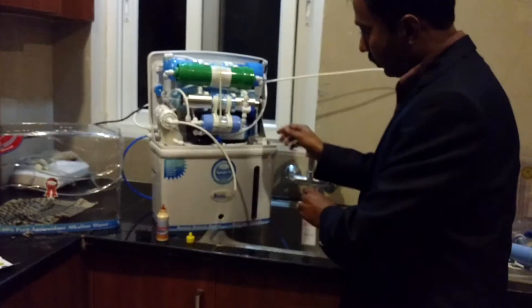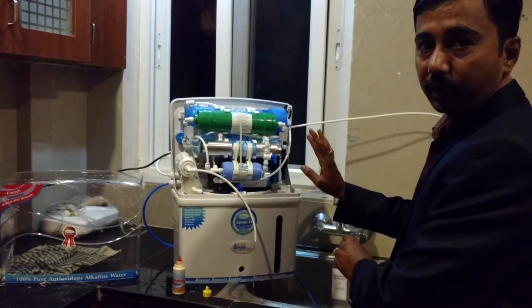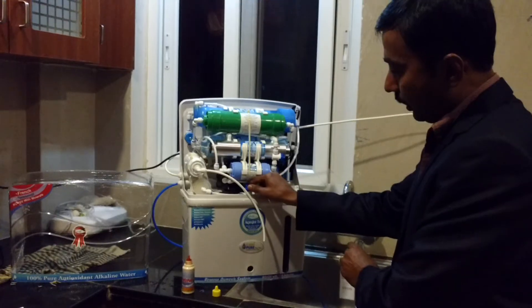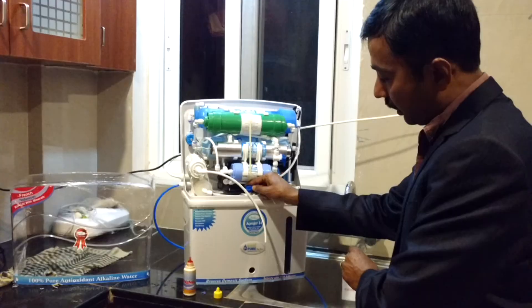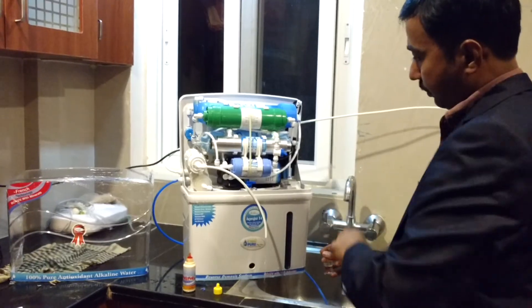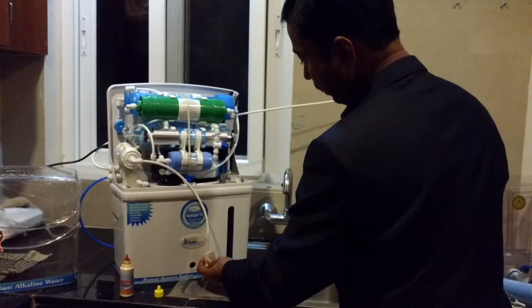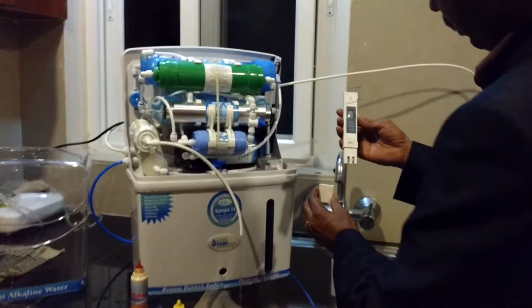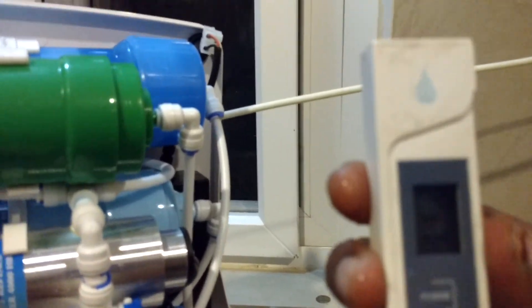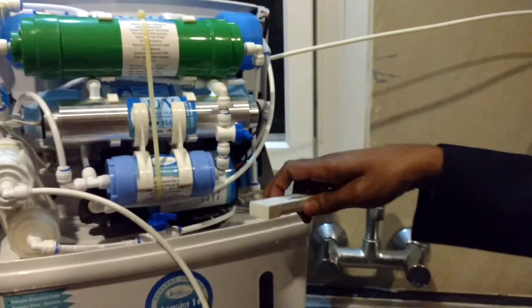Now other companies, what they are doing — they are increasing the TDS level in the water by using a TDS adjuster. Now I have increased the TDS level and stopped the pH fully. The pH will not come; the TDS is increased. Now see the TDS level in the water — it will show you. It directly increased to 46, because the water is bypassing through the UF membrane. From UF it is coming to the UV chamber.